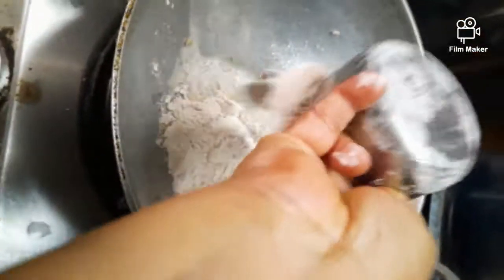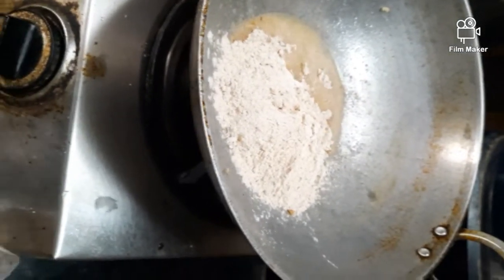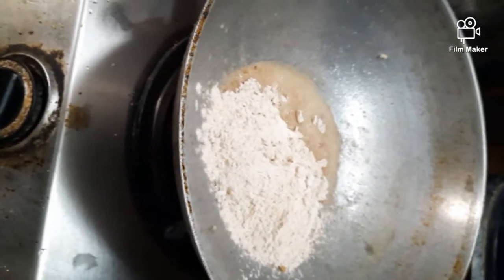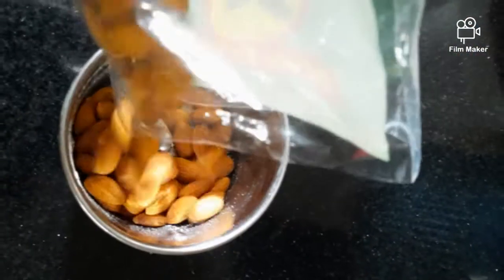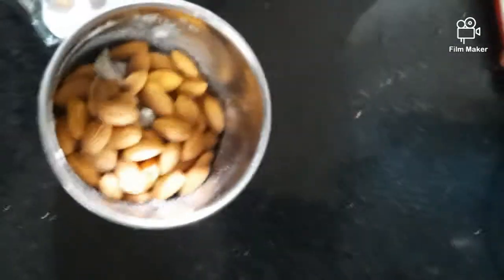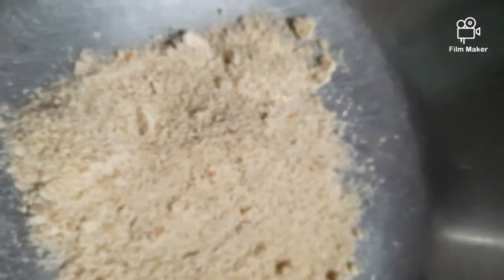This is Ragi, that is Nachni's flour. I am roasting it because a little ghee is left in my pan, roasting on very slow fire. Just stir in between. Take some almonds and make a powder of it. Here is the almond powder — take it in one plate.